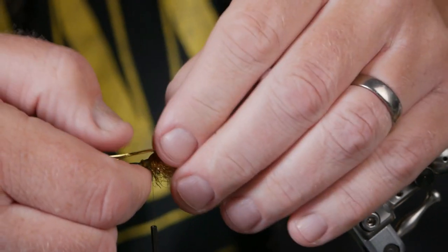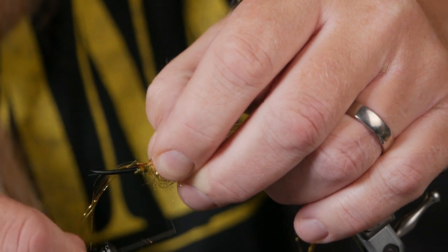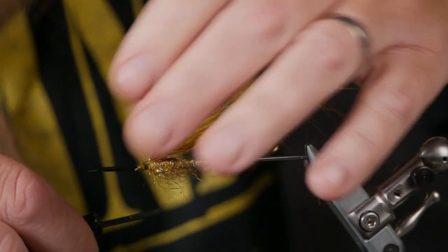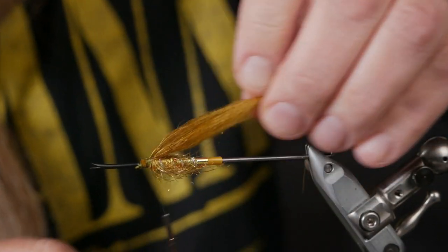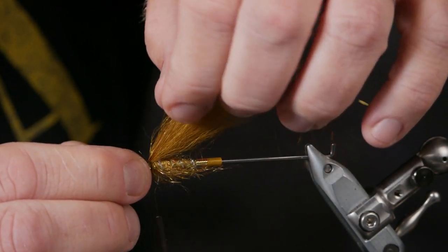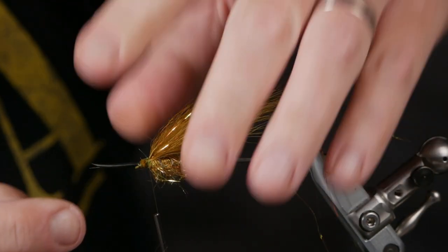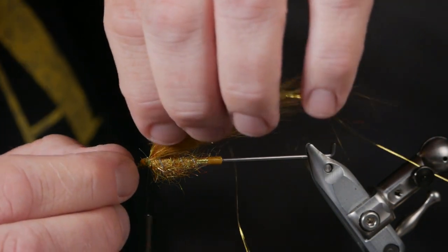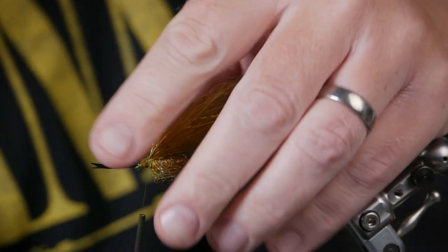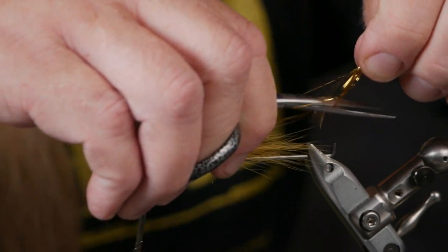I try to tie the wing in on top, with all the strands symmetric but on top. That's pretty thin. Now I take a few angel hair HD — HD is the thicker ones — and put them on here, as wide as the wing, fold them back over, and tie them in. I pull them so they are just on top of the wing, evenly spread. I cut them off at different lengths, a little bit longer than the first wing.